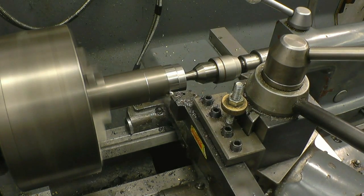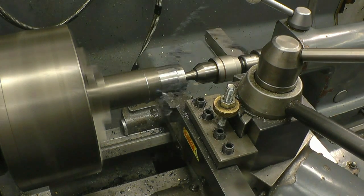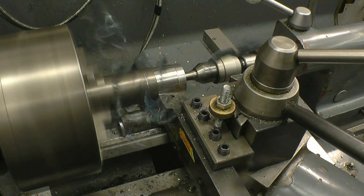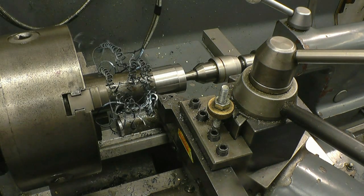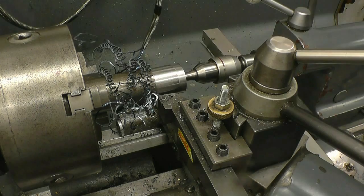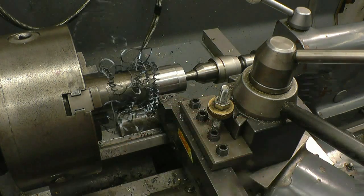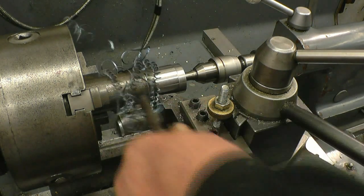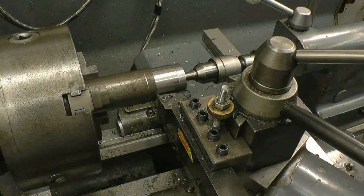That's working nicely — it's cutting quite well. I don't like those nasty stringy chips — that's horrible, dangerous. What you do is touch them with your hand. What I'll probably do is speed the feed up and see if that will break the chips better.